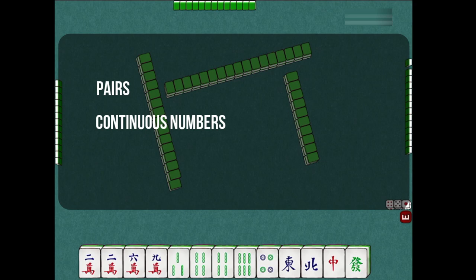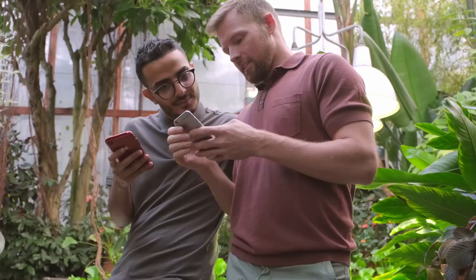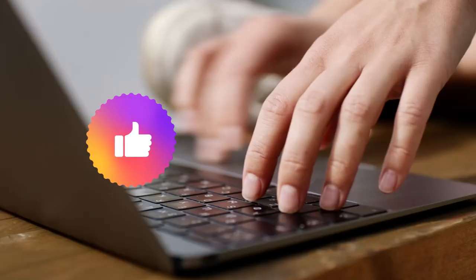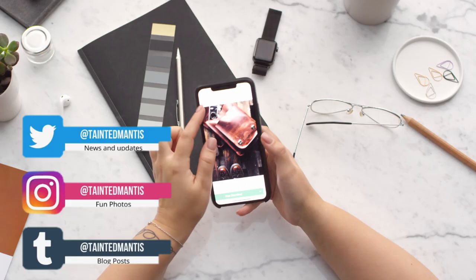Next, we'll be doing a sample gameplay with this hand. But before we do that, if you enjoyed this video so far, hit the like button and let me know in the comments below any questions about mahjong or video suggestions you'd like me to make. Also, do follow me on social media to stay updated. And now, on to the next section.